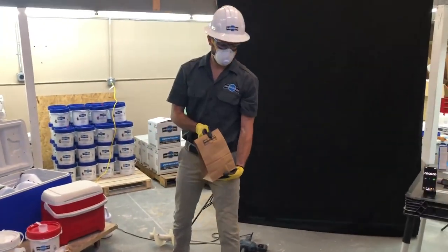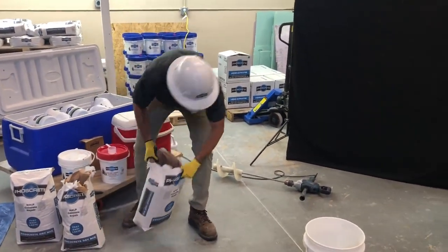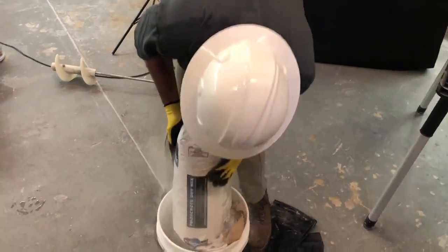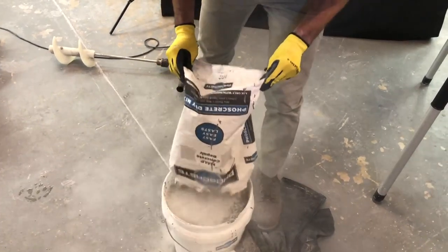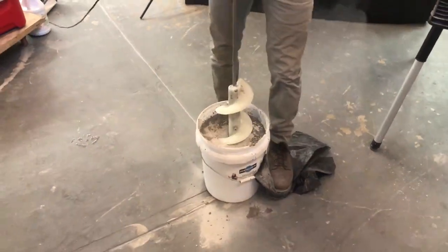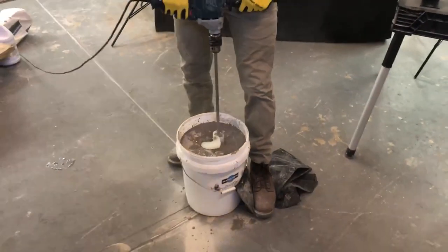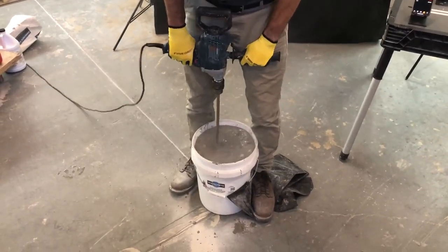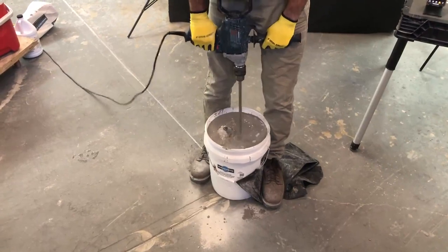If using added fibers, add that bag now. If mixing solo without a helper, empty the entire bag of Foscrete into the bucket. Grab the drill and step on the contractor bag. Using a variable speed drill, slowly spin the mixing paddle to the bottom of the bucket, then power up the drill. The reverse corkscrew motion will push down the dry mix into the liquid. Walk the drill around the bottom of the bucket and back to the center.